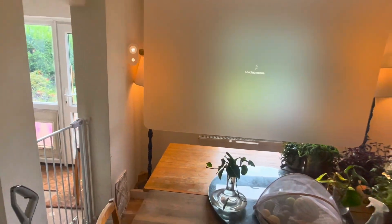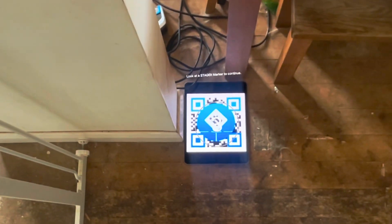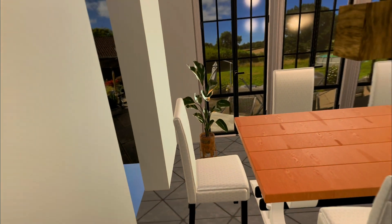I'm going to go ahead and load the dining room scene and I'm going to put my marker down here where zero zero is. It places the scene exactly where I need it to be placed. We have a new release coming out really soon that has quite a few updates in it.